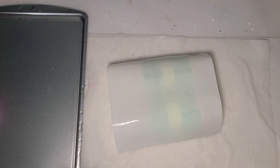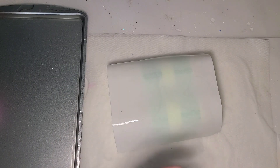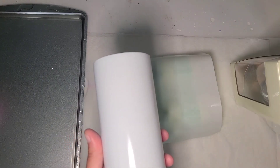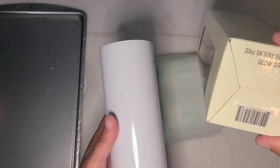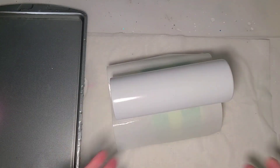Hi guys, it's Rae. I am working on waterslide tumblers today. I actually have six to get through. I don't know what order or when they're going to show, but this is actually a green glow 20 ounce skinny sublimation tumbler from Maker Flow. This is what I'm going to use for the next one in my lineup.